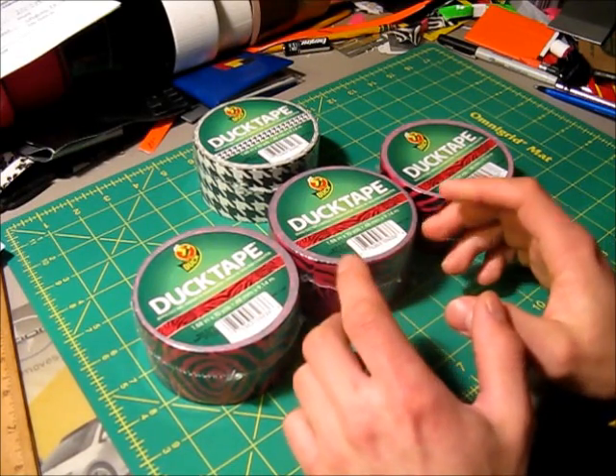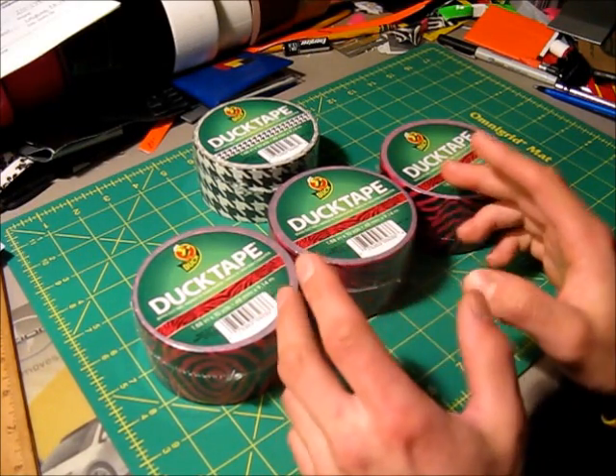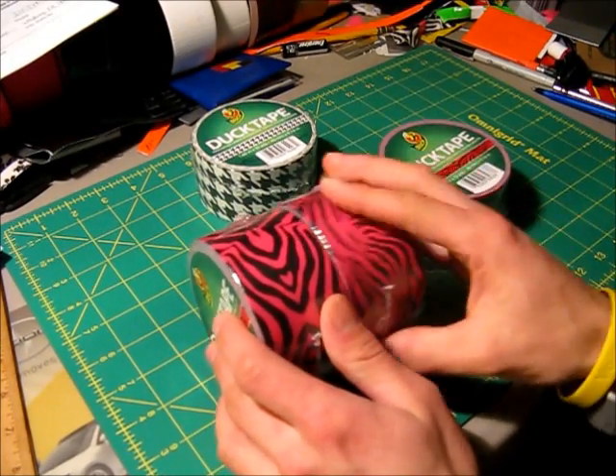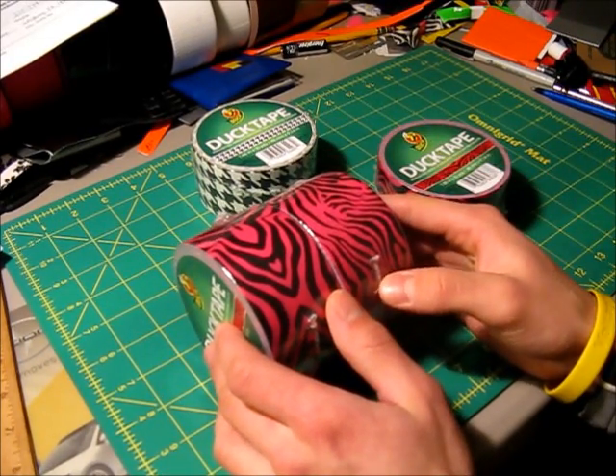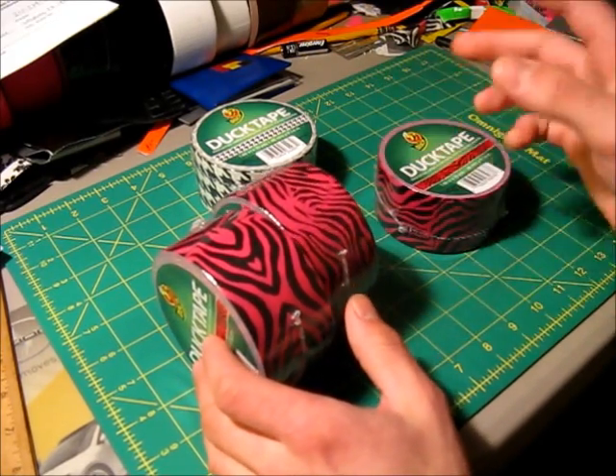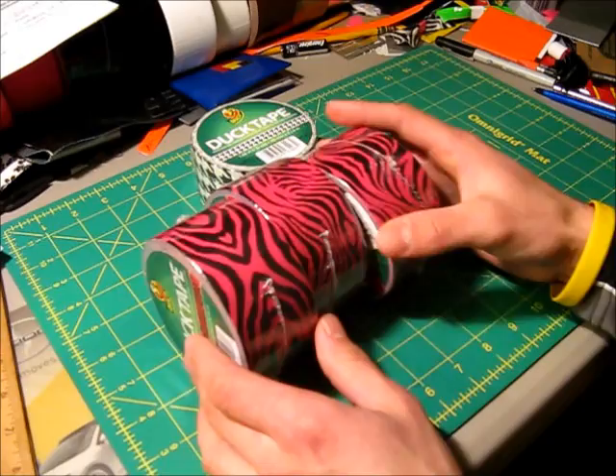Hey everyone, I just got back from Michael's Arts and Crafts Store and I was finally — and I mean finally — able to get the Pink Zebra Duct Tape that's been out for probably about two months now. I know a lot of people have already gotten it, and I was finally able to get some at Michael's Arts and Crafts Store.